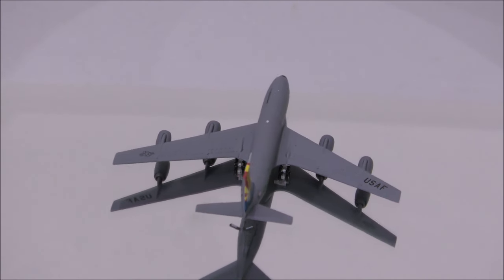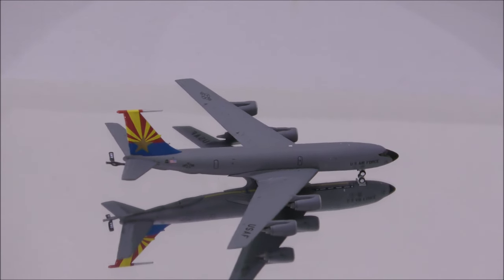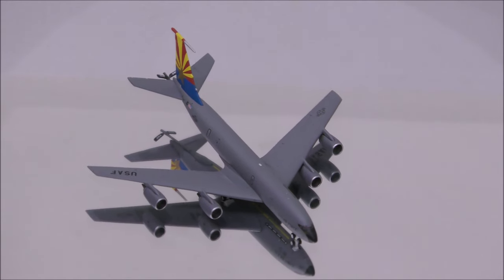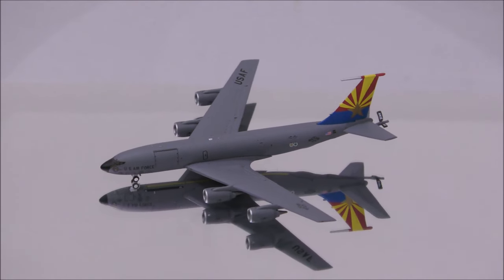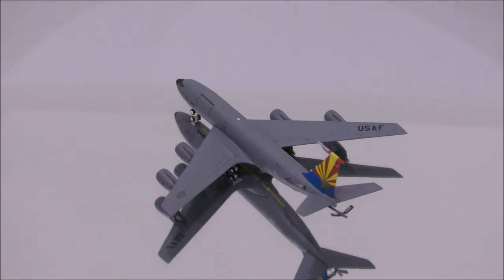The mold is well done. I don't seem to find anything wrong with it. The colors appear to be an exact match. The print is outstanding. Even the smallest details look high quality.